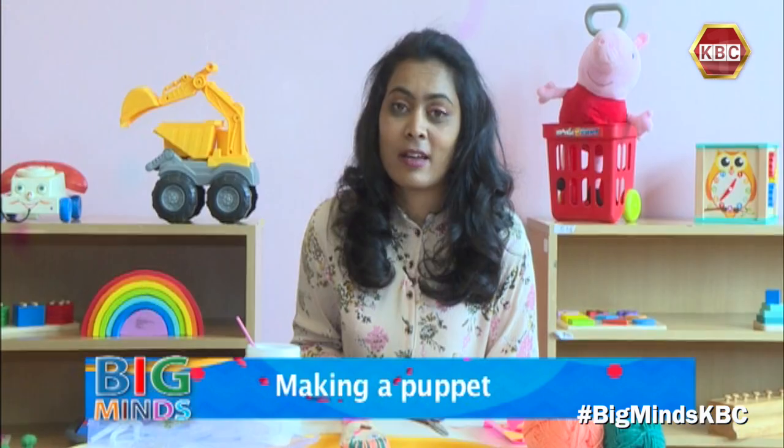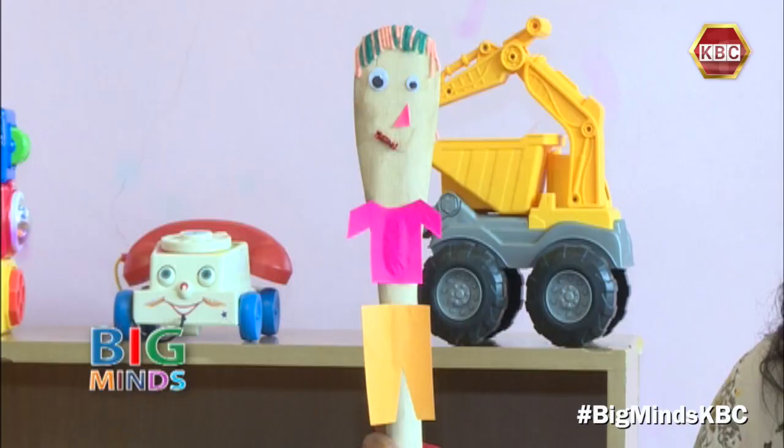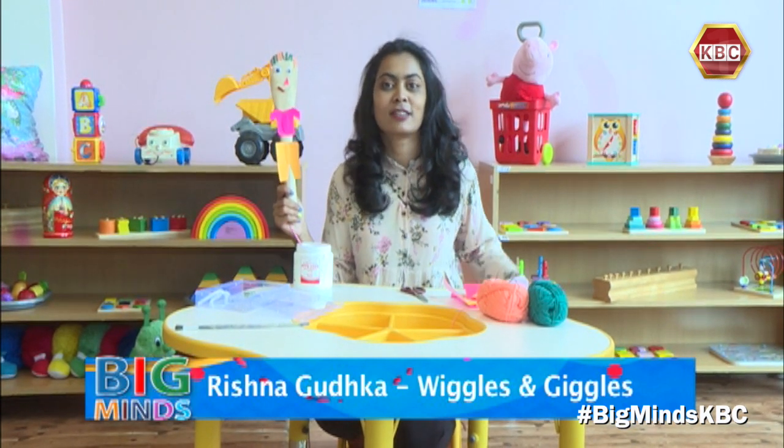And this is my Mr. Rainbow puppet. Thank you so much for watching and we will see you again next week with another activity. Bye!